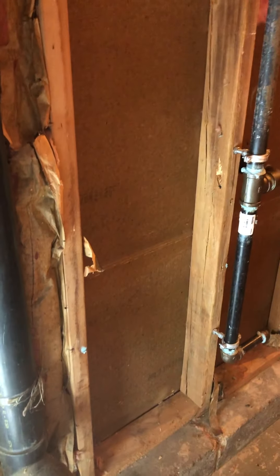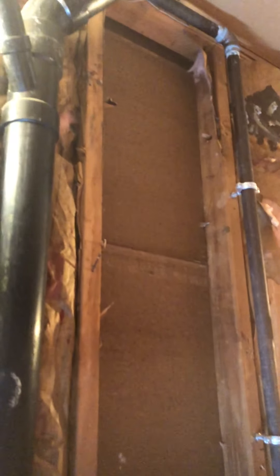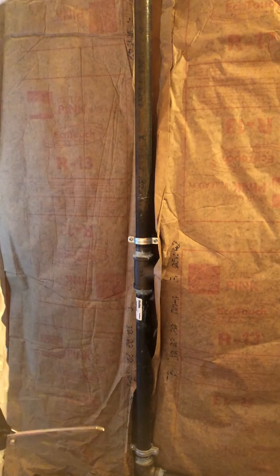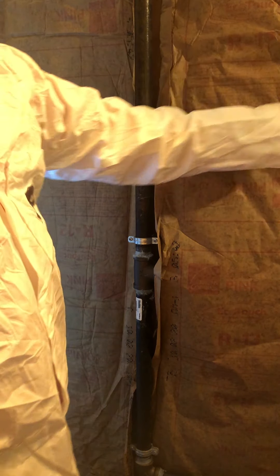Do your research, guys — plenty of YouTube videos out there with how-tos and stuff like that. Now I'm gonna get back in here and fill that whole section up. Okay, so the first batt's in — we'll get a look at that from top to bottom. All right, second batt is in.